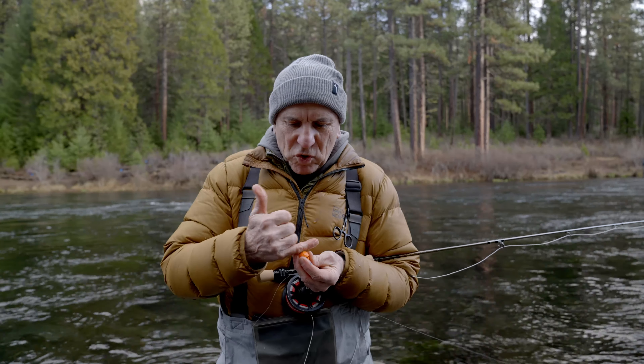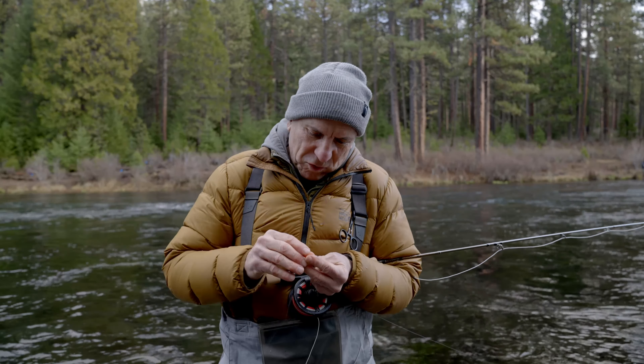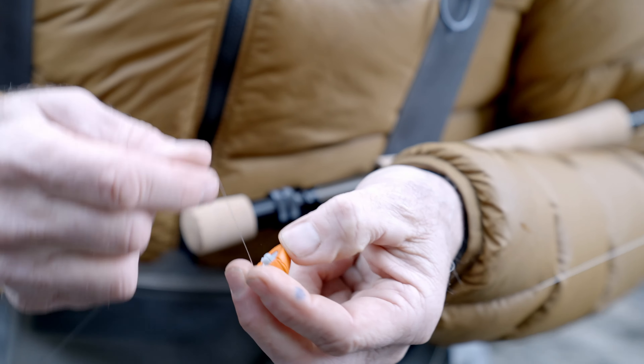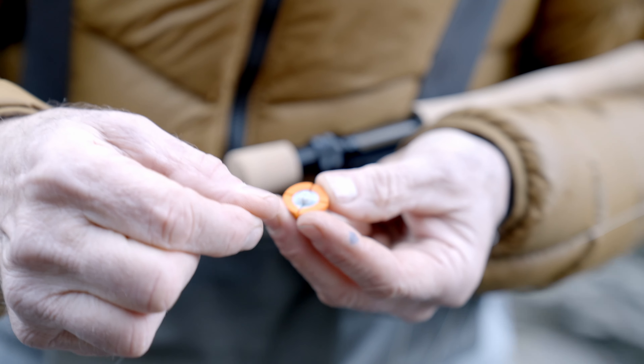If you turn the wrong side by mistake, you end up twisting your tippet around the male post. So on the male side, there are two channels or two ridges — that is the side that you hold. The nubs are the grip that you need to unscrew the indicator.